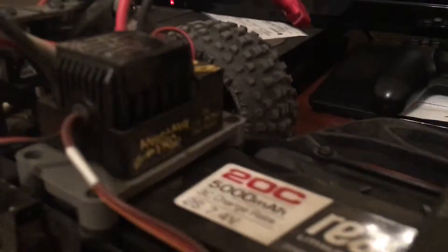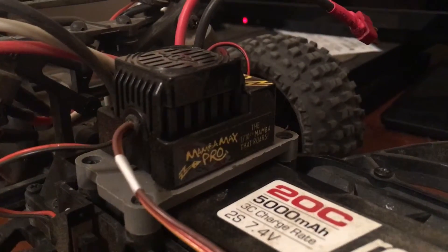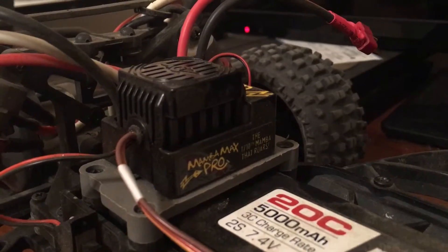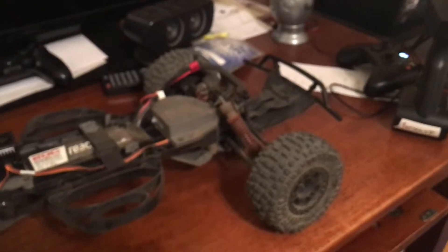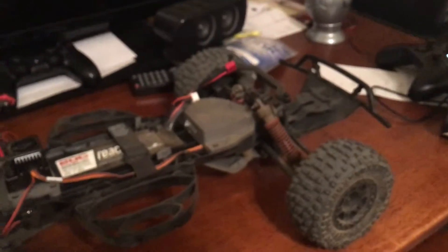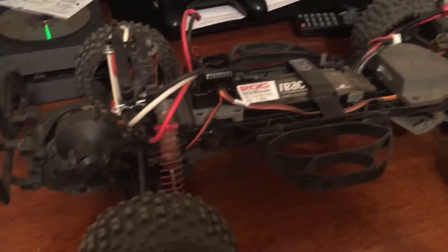It's got a Castle Creations 1410 4-pole brushless motor. I just got this today — the MambaMax Pro. Running it on 2-cell. Nice little setup. Really fast.